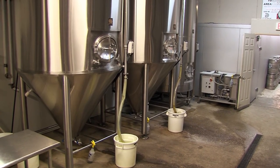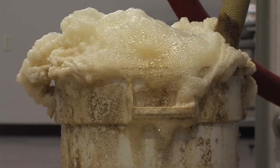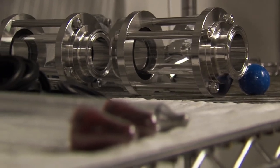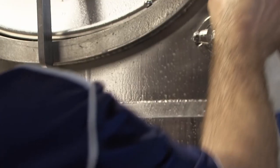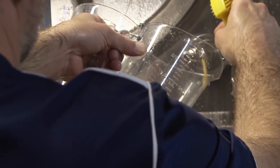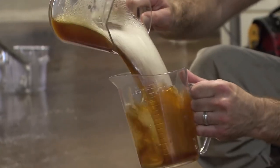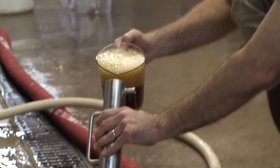Brew day is over and now we wait. The yeast will begin to convert the sugars to alcohol and carbon dioxide. You can see the CO2 venting out of the tank and into the blow-off bucket. This fermentation period will last one to two weeks. We take gravity measurements to determine when fermentation is complete.